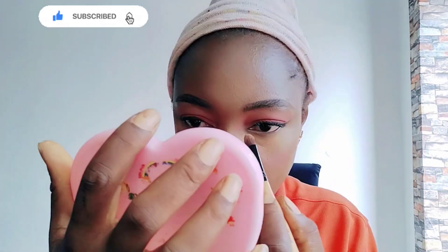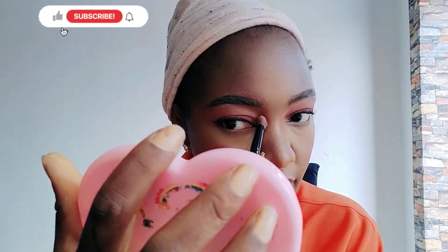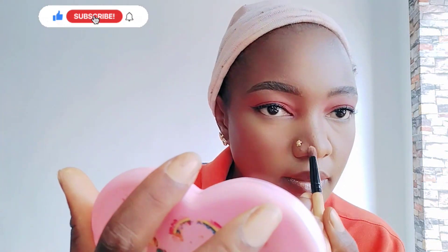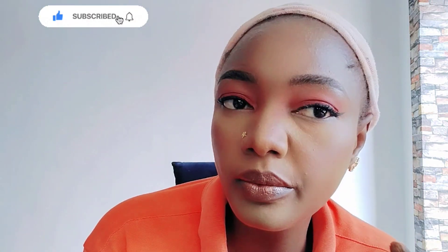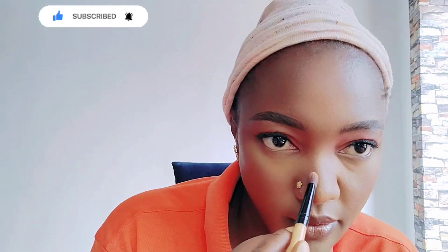I'm contouring my nose. Very beautiful. Don't use much contour powder — just a little bit, because you won't like your face to look too short.